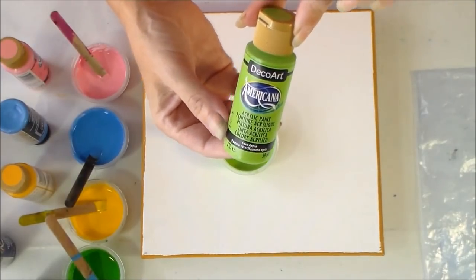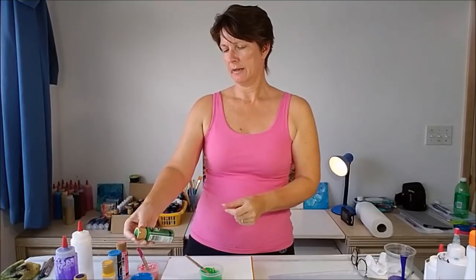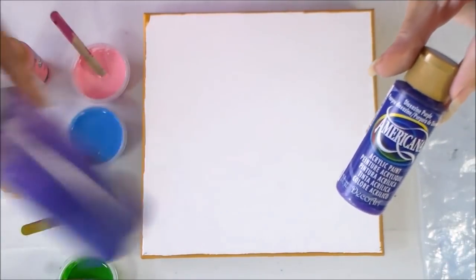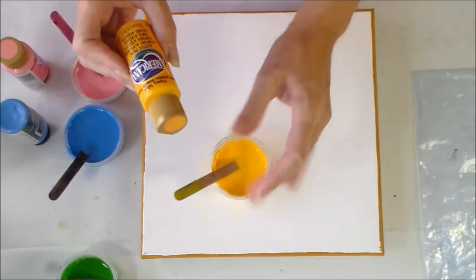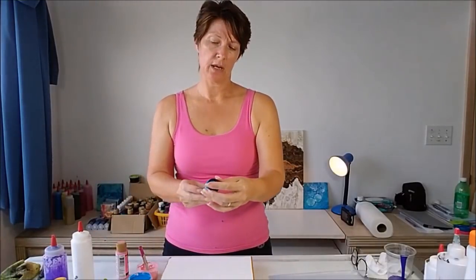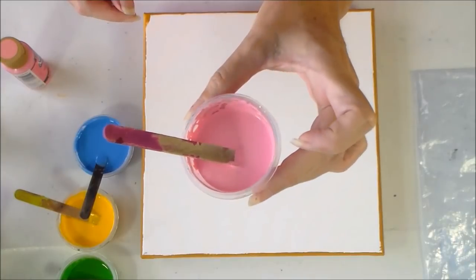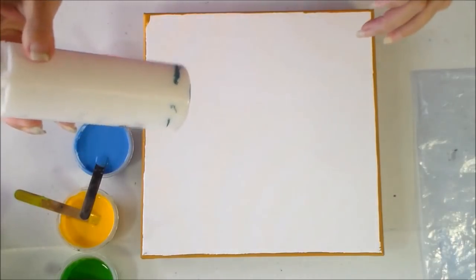This one is Sour Apple, then I have Festive Green, then a Dioxazine Purple which I've got mixed up in my squeezy bottle, then a bright sunny Primary Yellow, a lovely blue called Bluebird, and just to be a little different — not a colour I would usually pick — this one is Bubblegum Pink. I've also got some Titanium White mixed up.